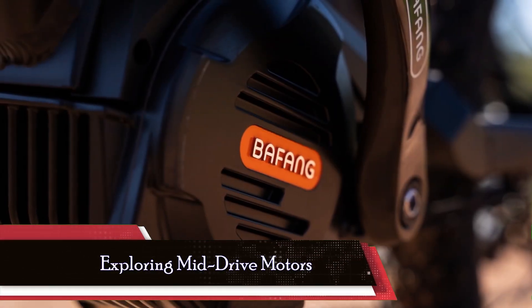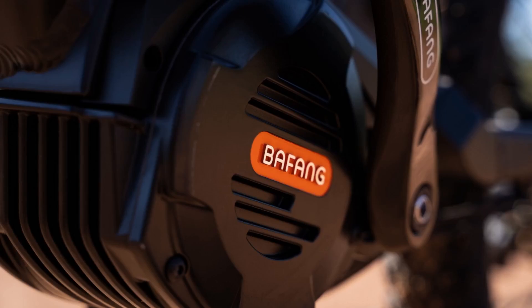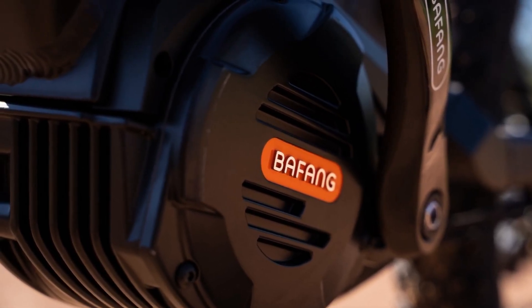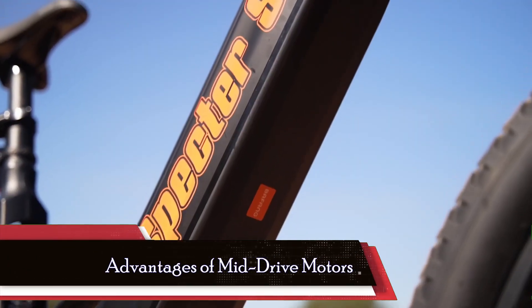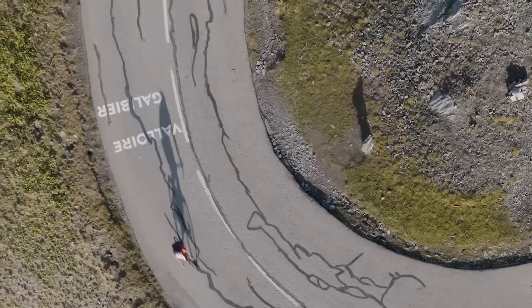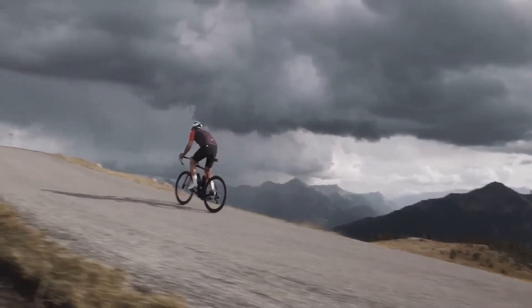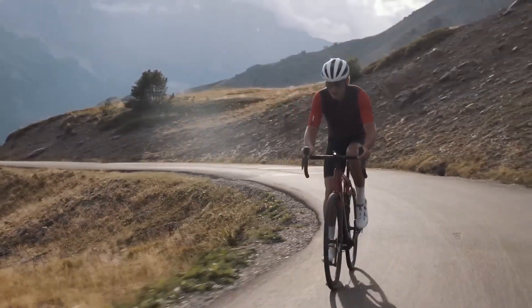Now, let's shift our focus to mid-drive motors, a game-changing innovation that leverages the bike's existing drivetrain for enhanced performance and efficiency. Mid-drive motors offer several advantages over their hub counterparts, particularly in demanding terrain and dynamic riding scenarios. By utilizing the bike's gear system, mid-drive motors deliver superior torque and efficiency, making them ideal for hill climbing and off-road adventures.